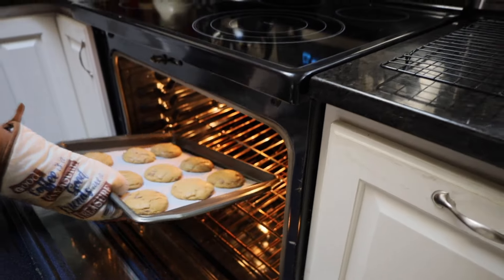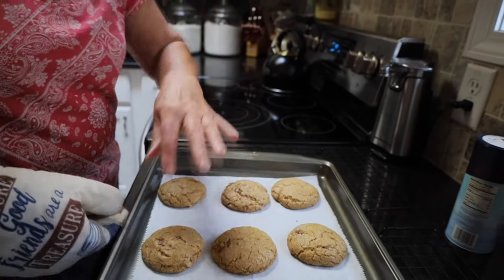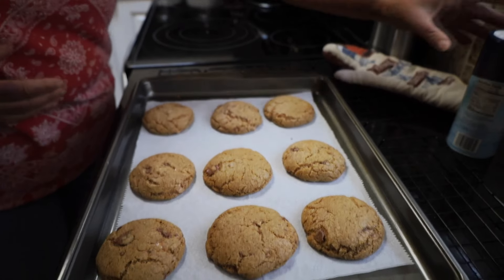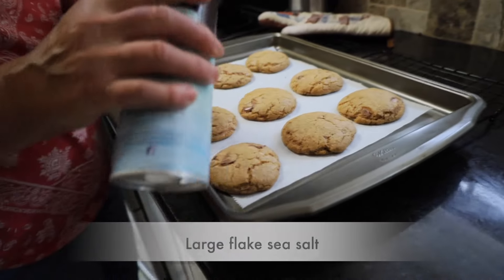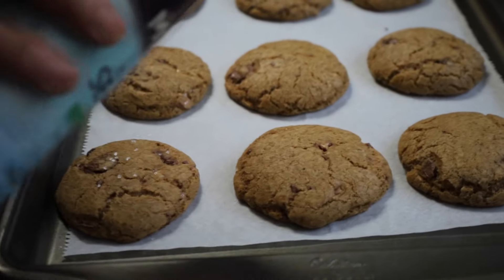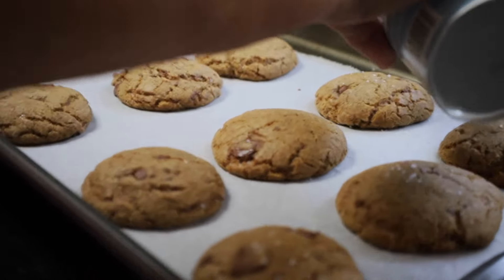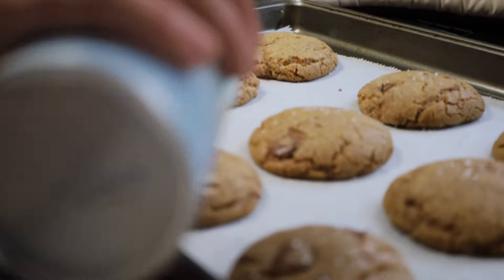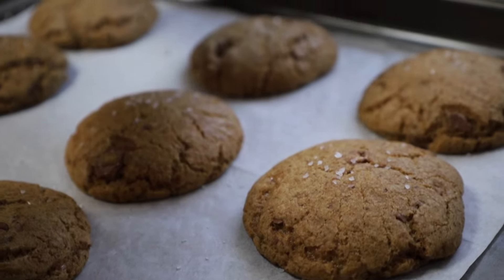Time is up, we're going to take them out. You see they're kind of puffed up — they're not going to stay like that. They're going to sink down and get just a little crispy around the edge. I'm going to take just a little sea salt and sprinkle just a little — you don't want much, just a very light touch, maybe 12 to 15 little sprinkles. There's nothing better than just a little salt and sweet together.